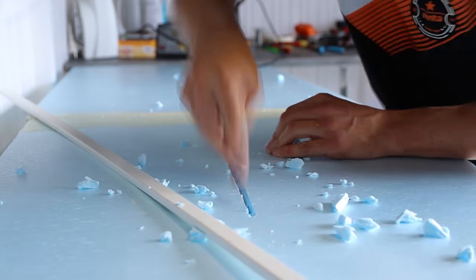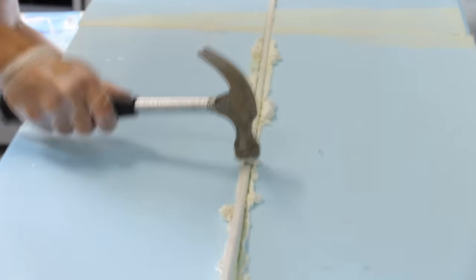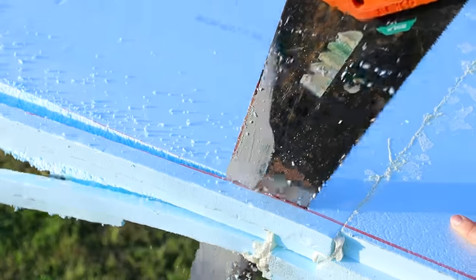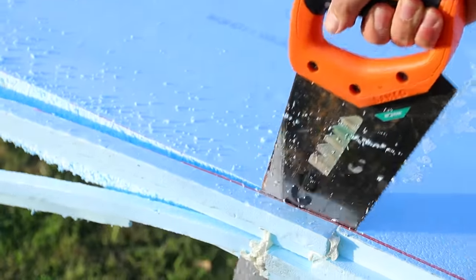I made a groove to insert this piece of wood for strength and cut the shape out with a saw, but it made that terrible noise. I felt people skipping ahead five seconds right now. Okay, last cut.